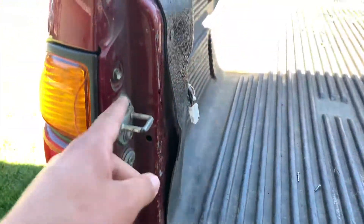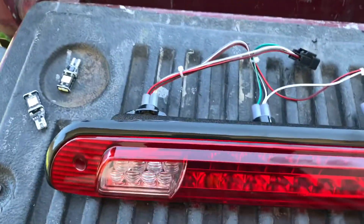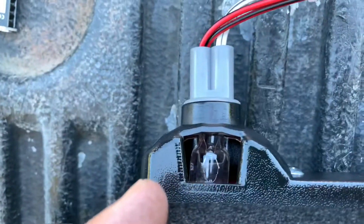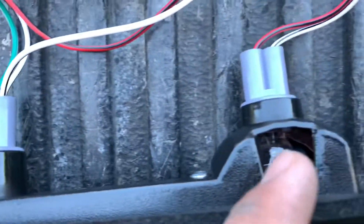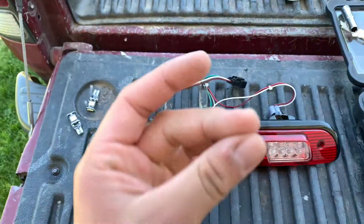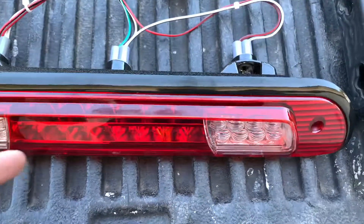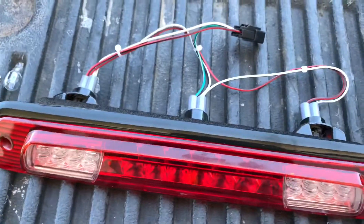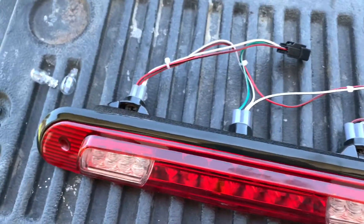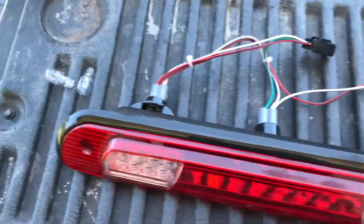You just need to take these two off, pop it off and boom — that's it. These were the halogen ones in there and we have the LEDs in there now. If you're wondering where I bought those, I'll link them down in the description. I highly recommend them — you can get two for about $10 on Amazon. Kind of expensive, but honestly I think it's worth it.